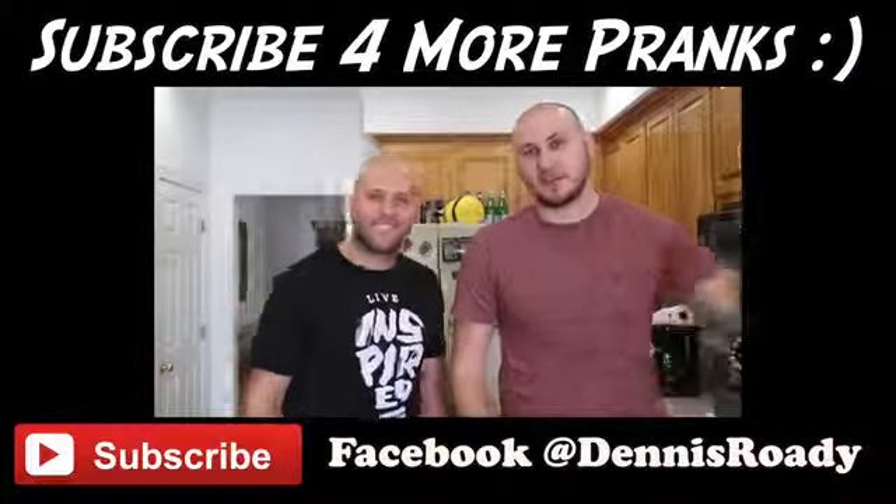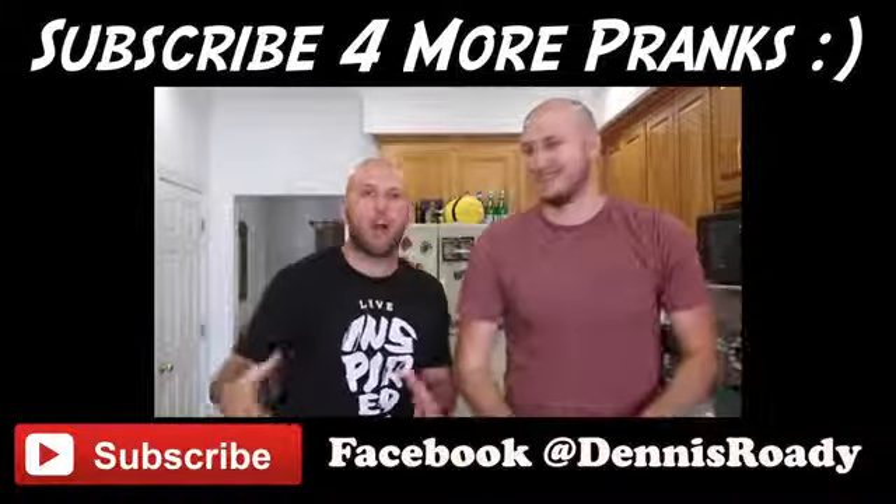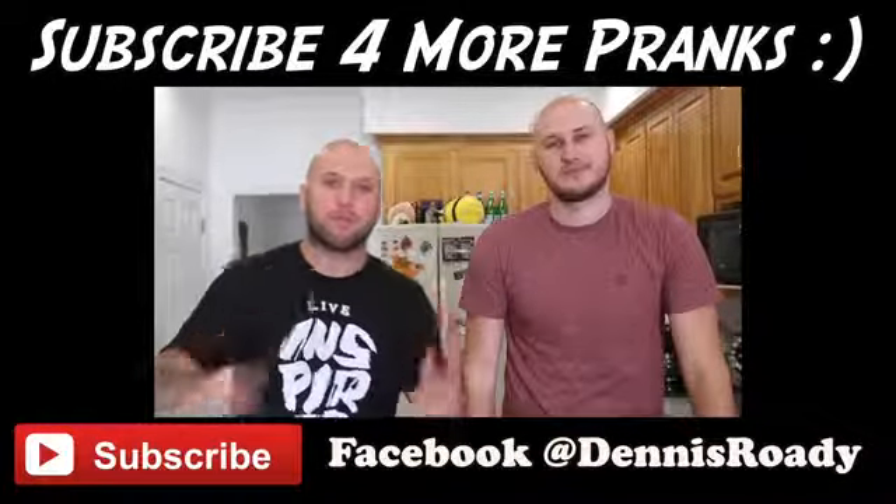Let us know which one is your favorite in the comments below. Make sure you subscribe to Crazy Russian Hacker for some awesome science experiments and life hacks. Live inspired, shock the world, and we'll see you next time.